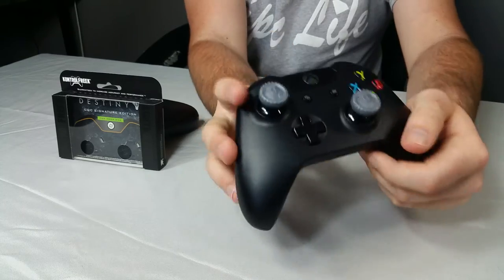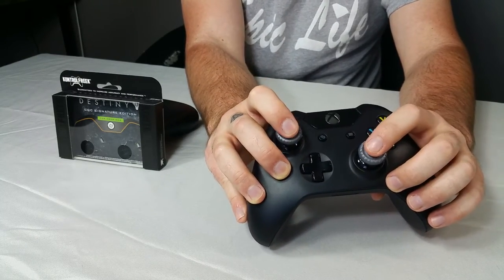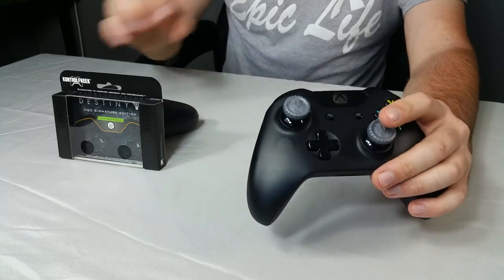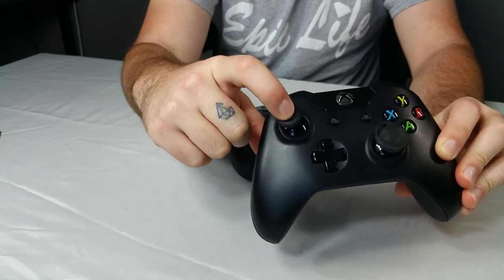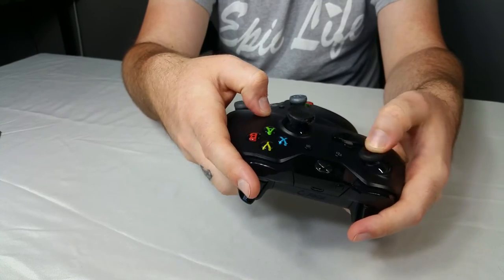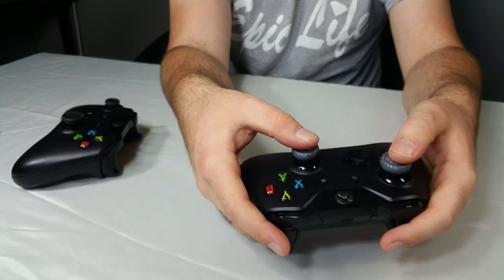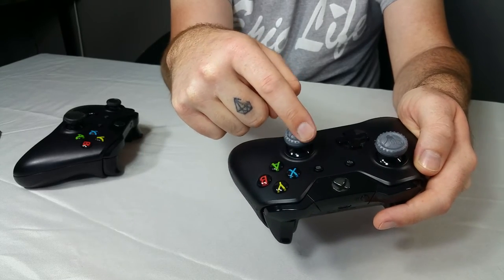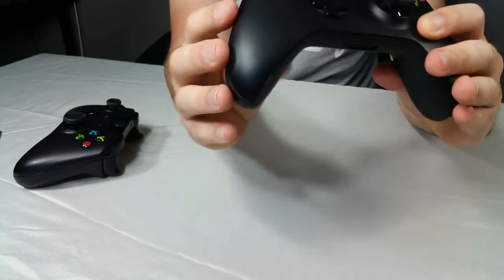They also have a really cool design — they are convex and concave, meaning the middle of them are raised. It's not a full concave like the stock thumbsticks on an Xbox controller, which are full concave. I personally don't like my thumb sitting fully inside. These are very comfortable because when you're playing, your thumb kind of sits at a medium with the outside of the stick, but still has that concave effect around the edge of the thumbstick. It's very comfortable.